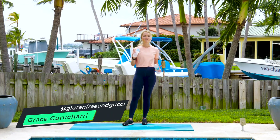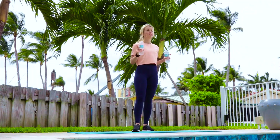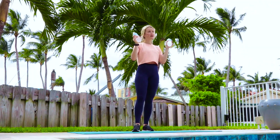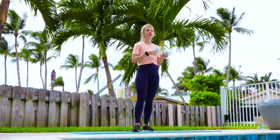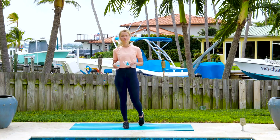Today we have a water bottle workout for you. No gym, no problem — we can use things at home like water bottles or cans of soup, whatever you'd like. I'm going to walk you through the movements and then we'll do them together.